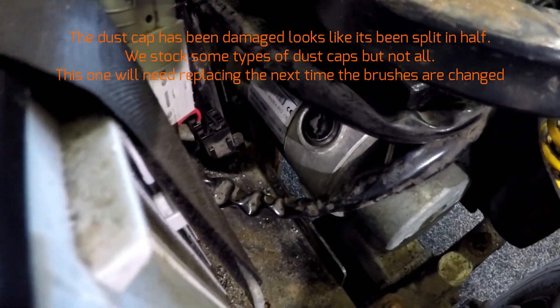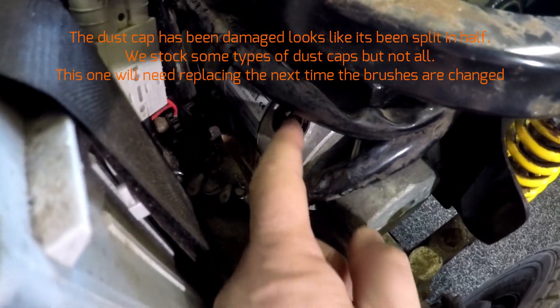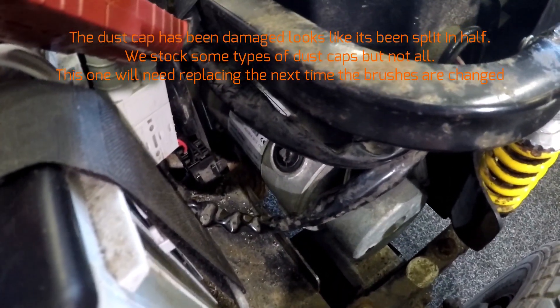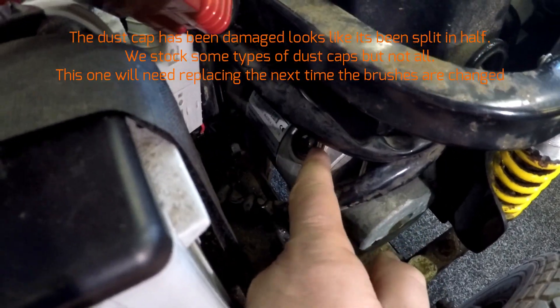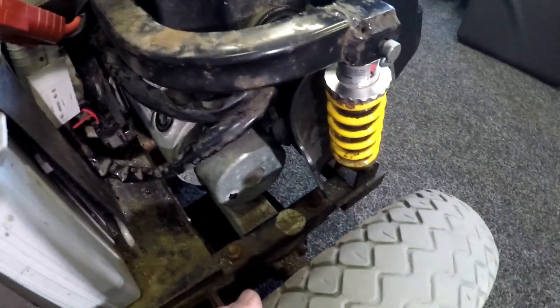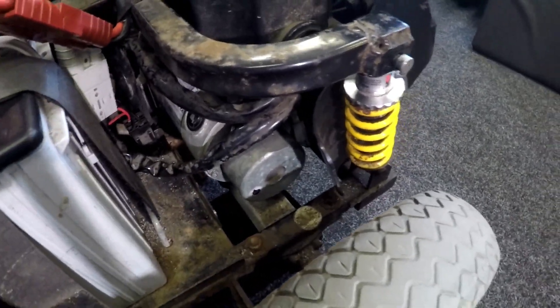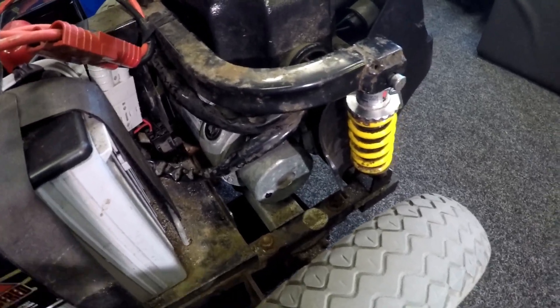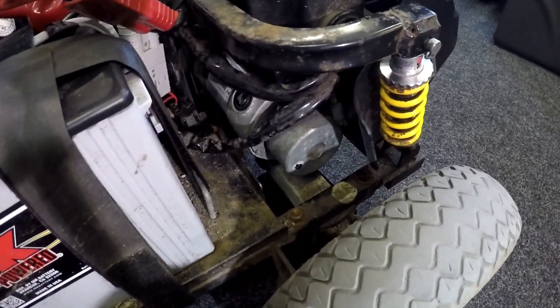Whoever did the repairs actually cracked the end cap there. I've jacked it up and put a couple of batteries underneath. I'm going to put a bit of tape onto the wigwag lever and get the scooter driving to see how it performs.